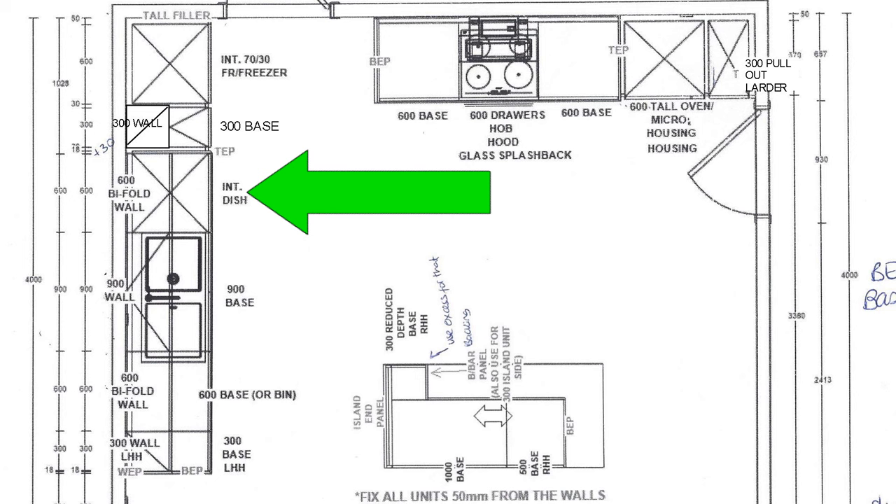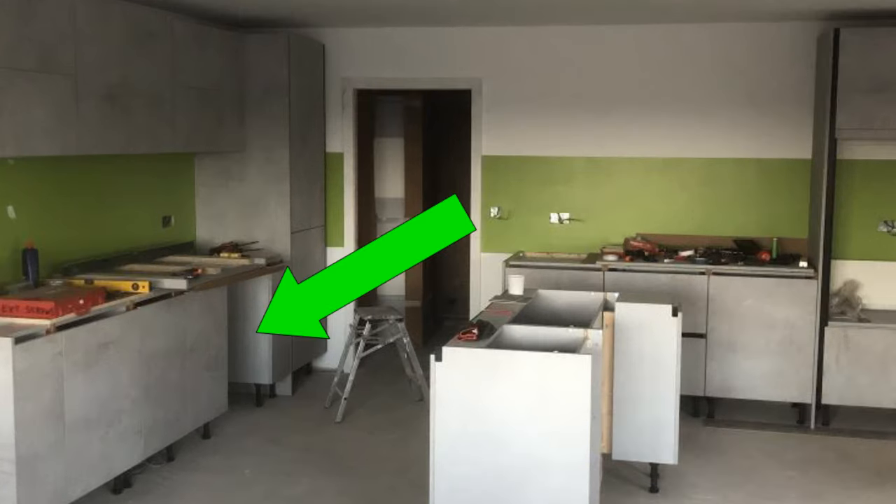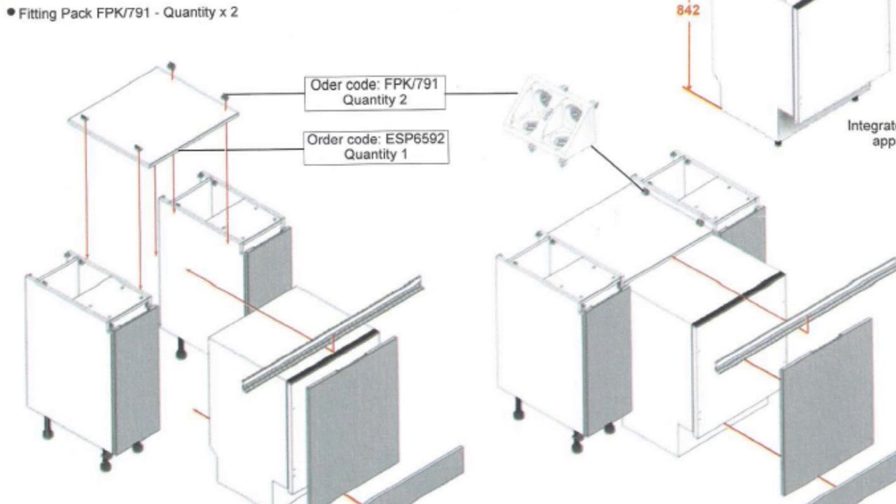If we look at the plan, the dishwasher goes in between a 300 base unit and a 900 base unit. There is no unit for an integrated dishwasher — you simply leave a 600 millimetre gap. I've checked the instructions supplied with the kitchen and that shows that we need a panel to prevent the dishwasher from tipping when the door is opened.